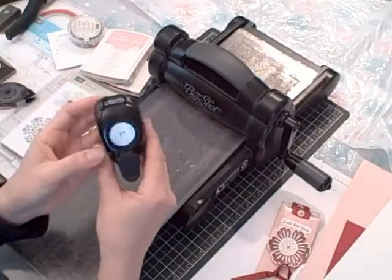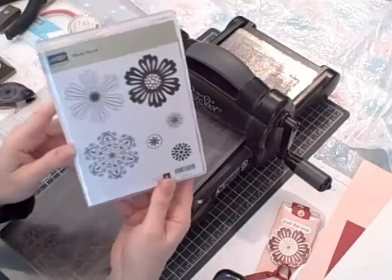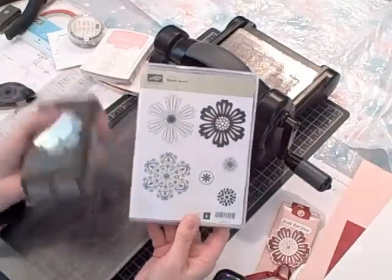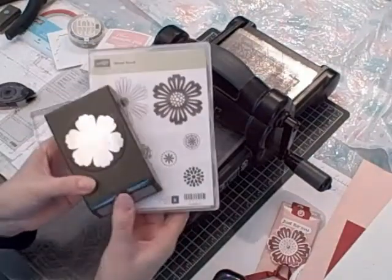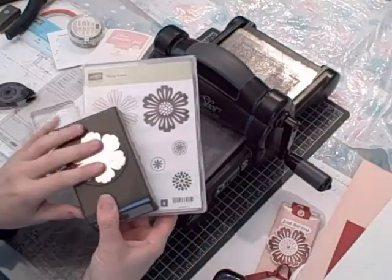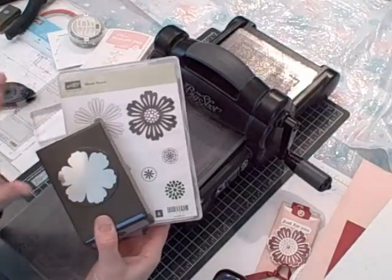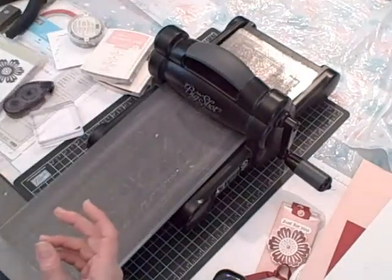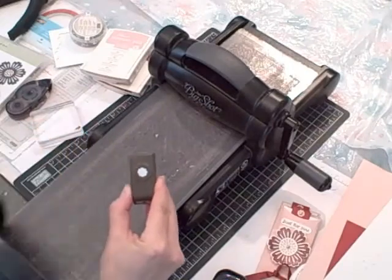I used my one inch circle punch, my mix bunch stamp set, and my blossom punch. These are featured in the occasions mini catalog, and all occasions mini catalog products are going to retire April 30th, so if you want to place an order for anything in the occasions mini you better do so by then.